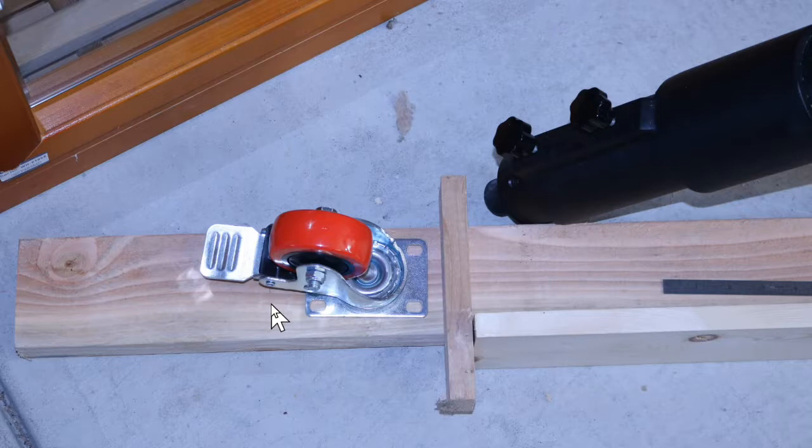For the longer board, you'll do the same thing, but allow maybe six to eight inches between the tip of the tripod leg and this board. Then put this down the same way and mark the 2x4 the same way. You will cut all the 2x4s later.